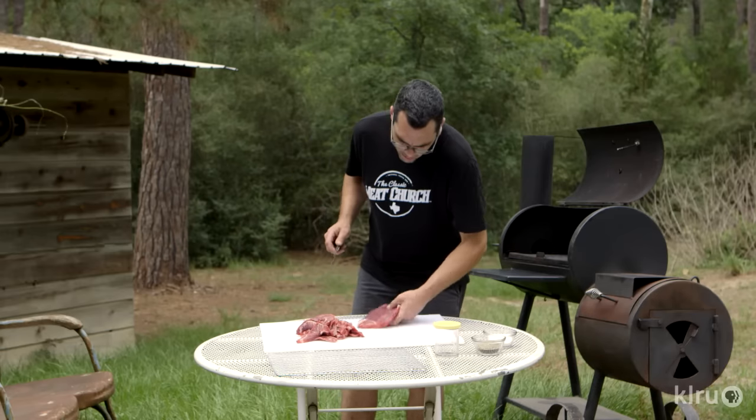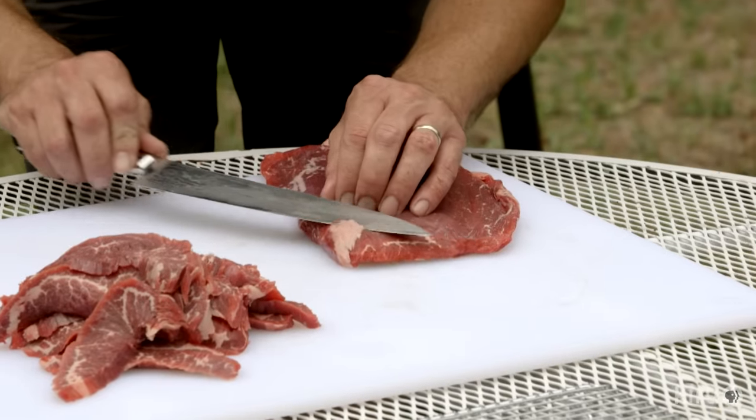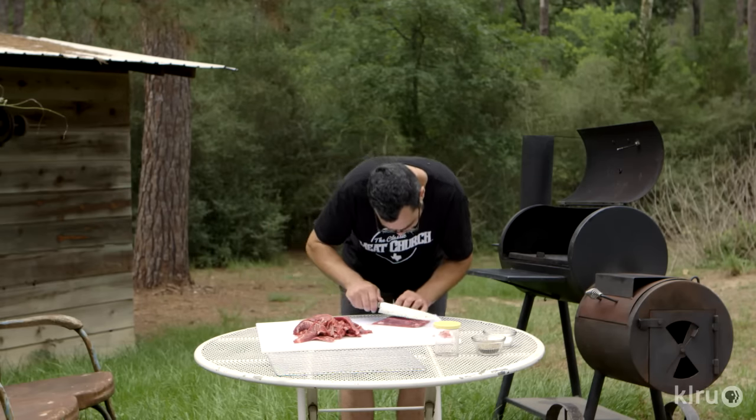If you do get a piece that has some fat on there, just go ahead and trim it off. It's not a big deal if you don't, but you've got a knife handy — you might as well just trim a little bit.